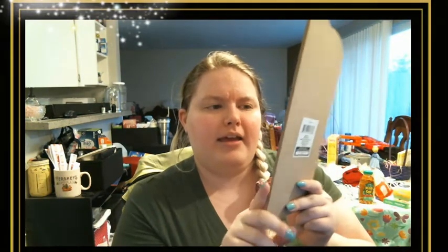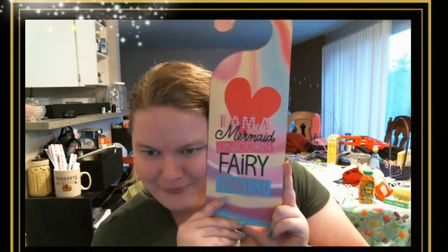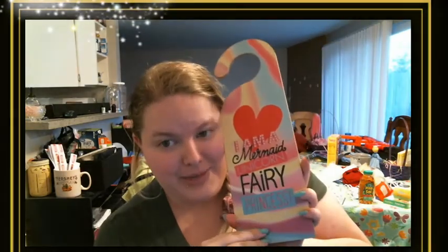A fun thing I got is this door hanger that says 'I'm a Mermaid Unicorn Fairy Princess' — because I needed it in my life! It's pretty and glittery and all of the things, and it's pretty sturdy.